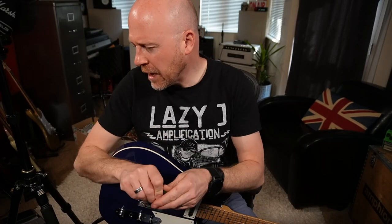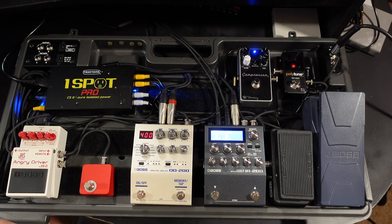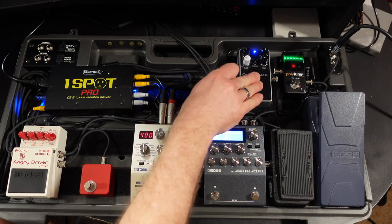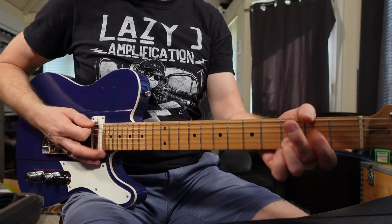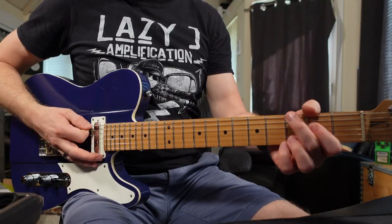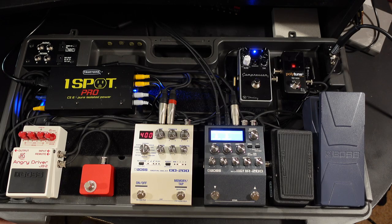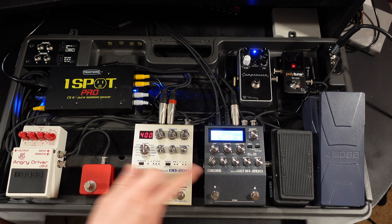Let's turn off all the effects — this is just the sound of the IR-200. I definitely need to do a bit of work there, but let's switch in the compressor and show you the difference. The compressor's doing exactly what it should — it's fattening up the guitar signal — and we've got that tone control to adjust for each guitar. The compressor goes into the wah-wah pedal, then to the Angry Driver, which is plugged straight into the IR-200. The IR-200 has an effects loop, which the delay is plugged into.